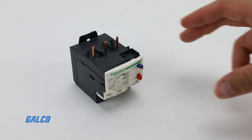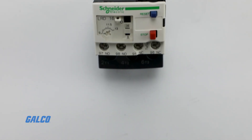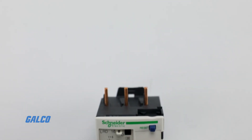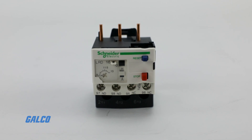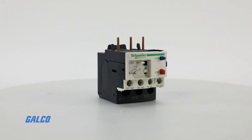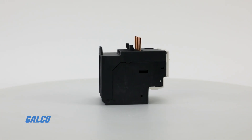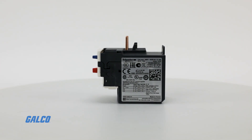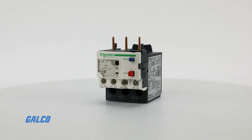Square D's TSIS LRD series thermal overload relays offer reliable protection for motors in the event of overload, stalling, or failure. These are class 10 and class 20 devices and provide a wide range of protection in motor ratings up to 150 amps.